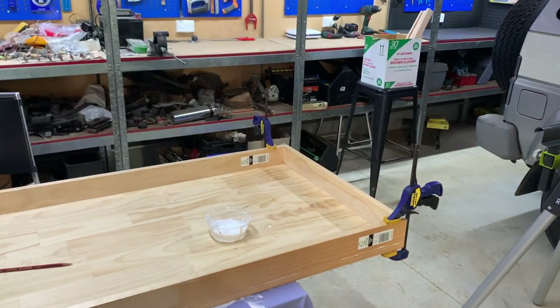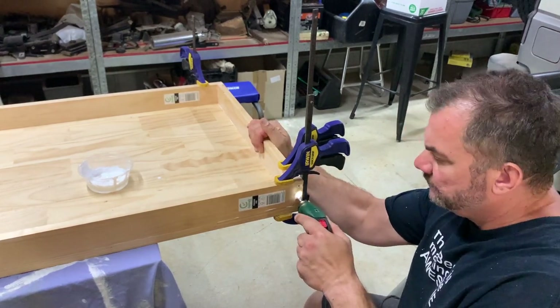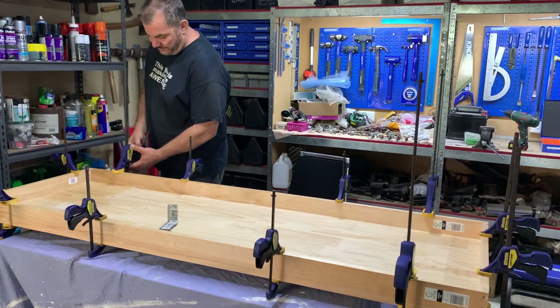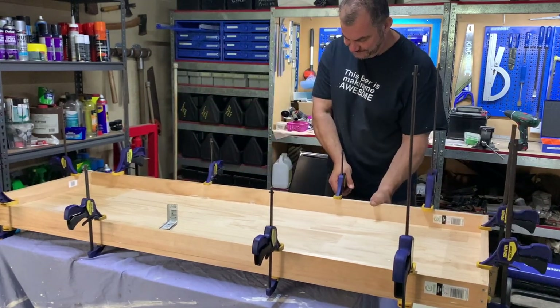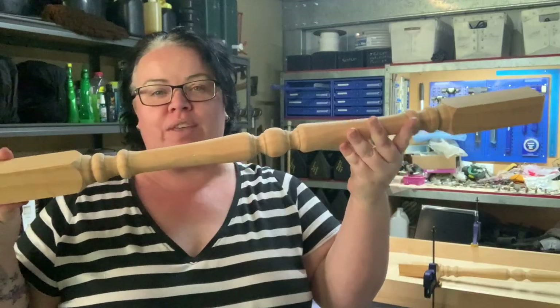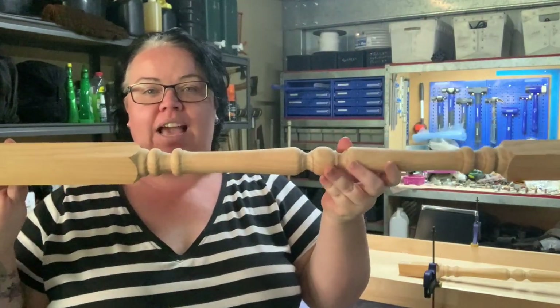While the glue is drying, we screw the frame together in all four corners, then apply more clamps all around the frame until it's fully dry. We let it dry for about two days.